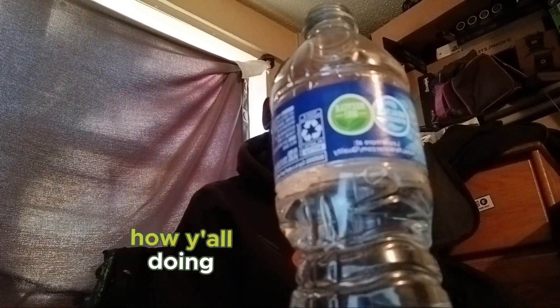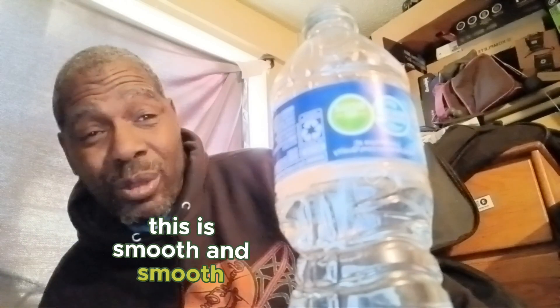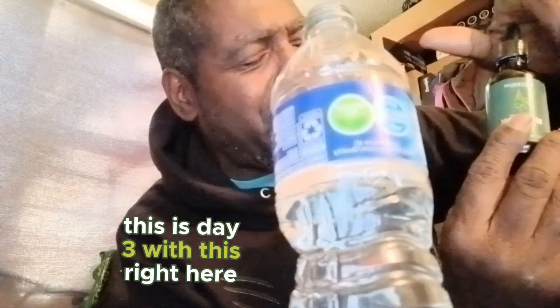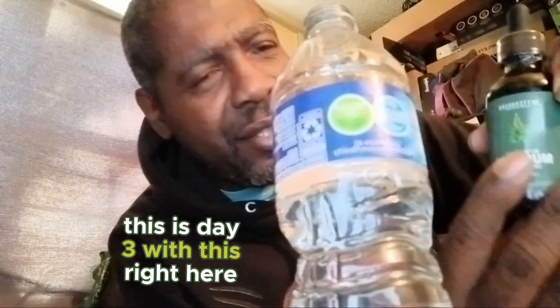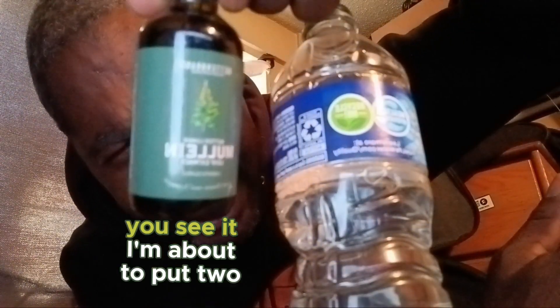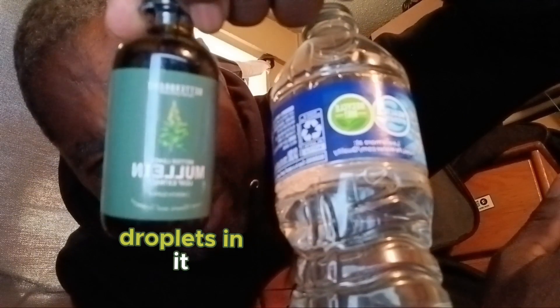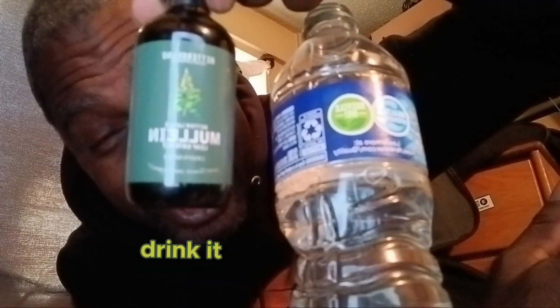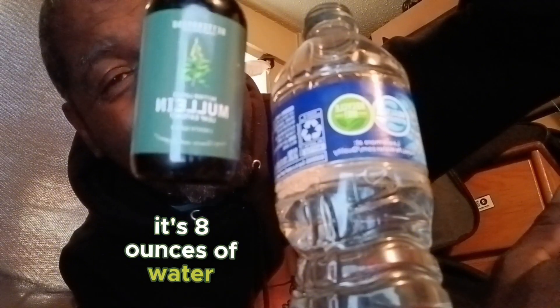What's going on everybody, how y'all doing? This is Smooth One of Smooth One Productions, and I'm back at it again. This is day three with this right here. I'm about to put two drops in it and drink it — it's eight ounces of water.